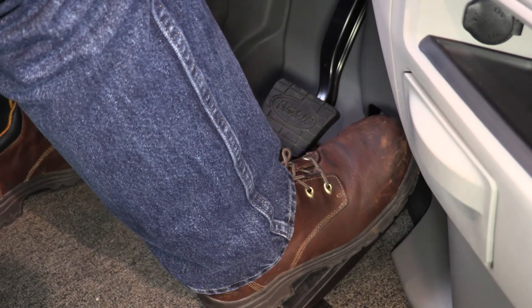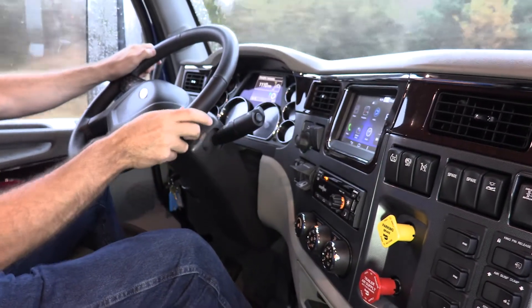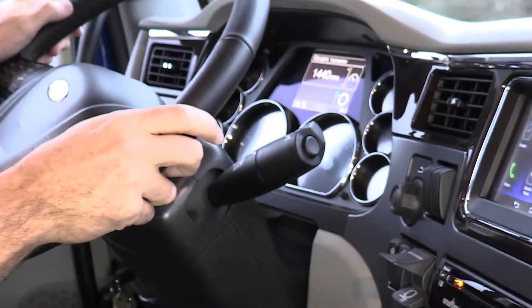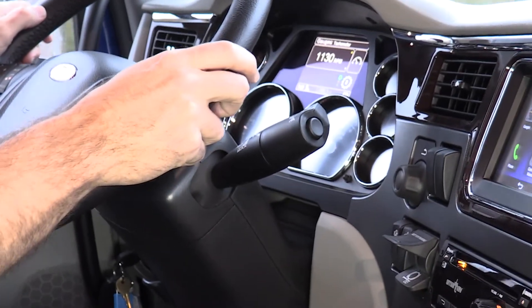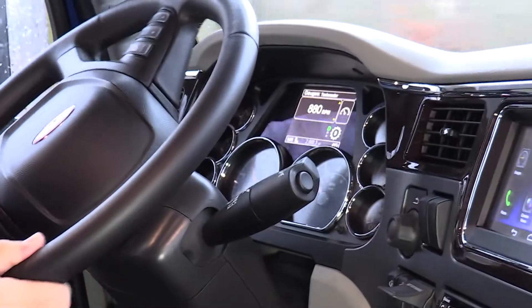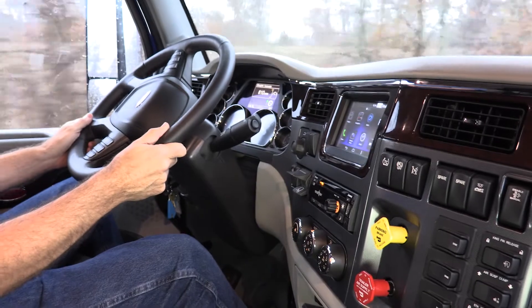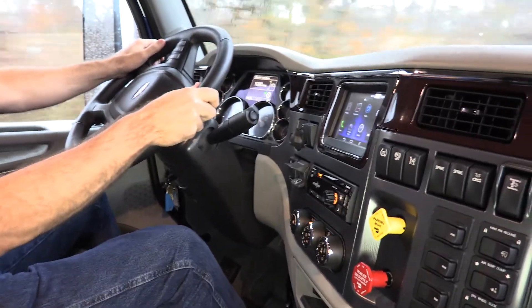Apply the throttle. When you're driving, you can manually upshift or downshift by using the shifter. However, if conditions aren't right, your shifts may be denied by the transmission and you'll hear a tone. In general, it's recommended that the vehicle be operated in drive mode for optimal performance.